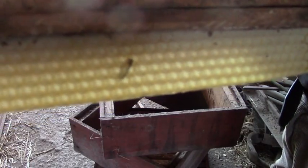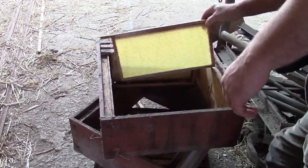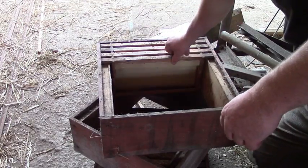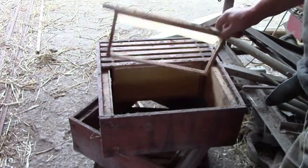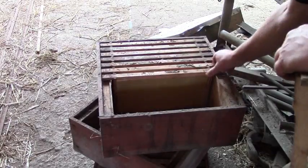I also use strips of the unwired foundation, so every second frame is just a starter strip. Here's a homemade sheet, and here's a homemade starter strip. With every second sheet being a whole one, the ones in between stay straight and parallel.